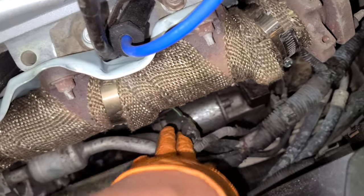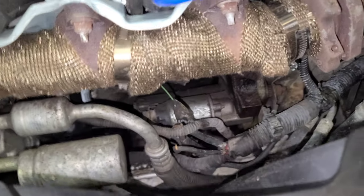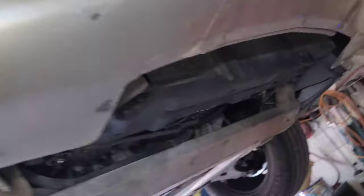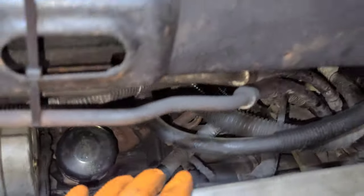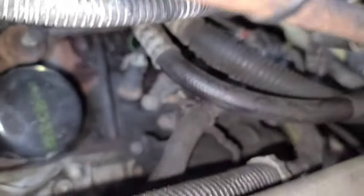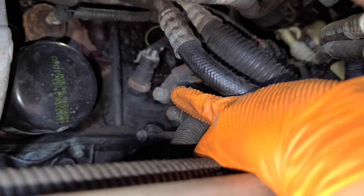What I'm going to do is go to the bottom and do it better from there. Here at the bottom, you come through here — your car may have a cover, so you'll need to remove it. Once you remove it you'll see the connectors right there. We're going to do this one and that one.